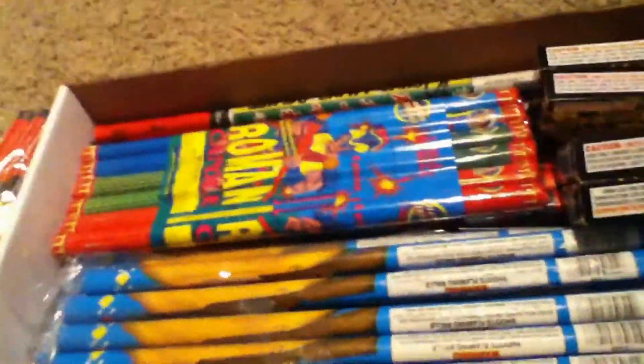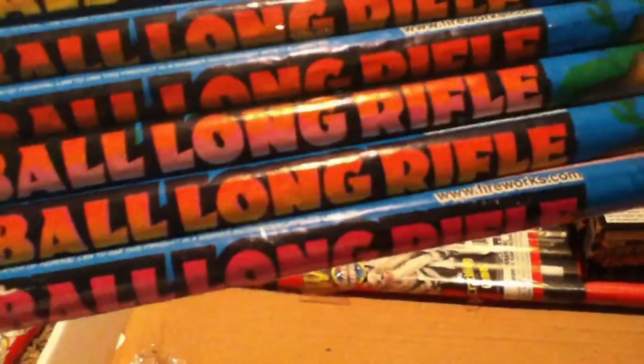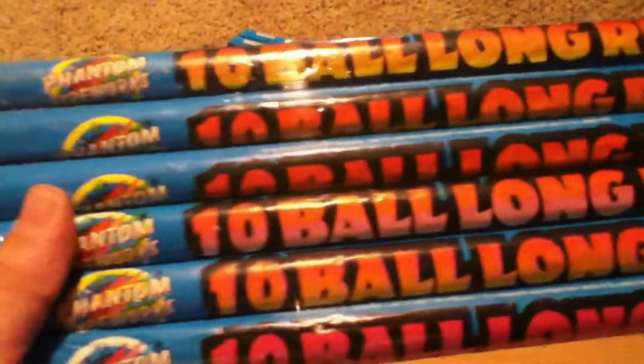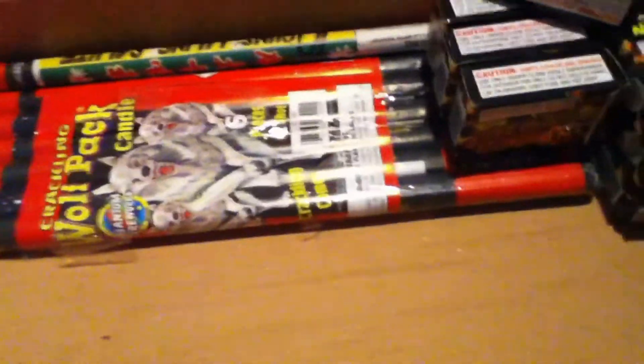Another pack of those eight ball Roman candles, six pieces — so three packs of those total. Then we have five packs of these Phantom Fireworks long rifle candles. Those shoot really far, so I would suggest buying those. And then we have another pack of those, six in there — ten ball.